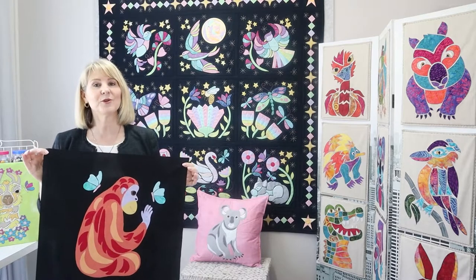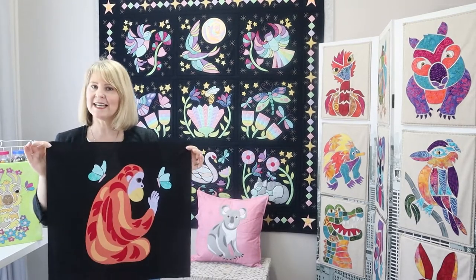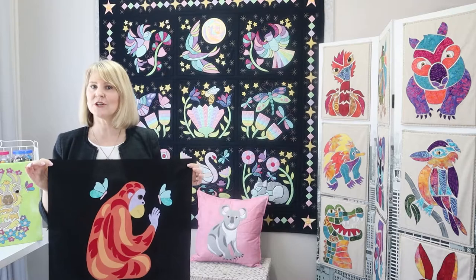Hi there, Monica Poole here. Today I'm going to show you how we're going to make our orangutan appliqué into a quilted cushion with a zipper in the back.